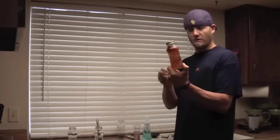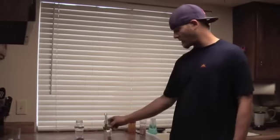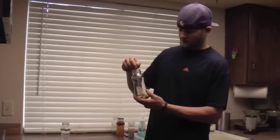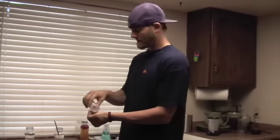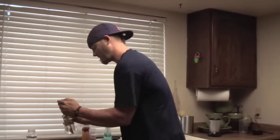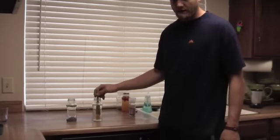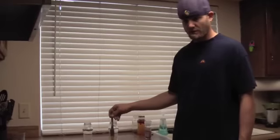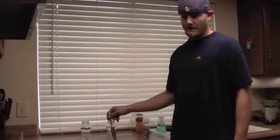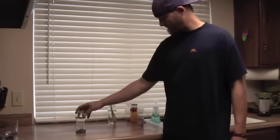Next we have honey water — also an excellent fuel source. Do the same thing with the sea salt, stir it in. Ideally use raw organic honey; there are a lot of different places you can get it, but the best spot is going to be your local farmers market where you can find local honey.